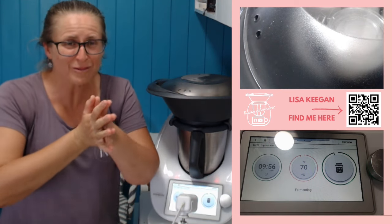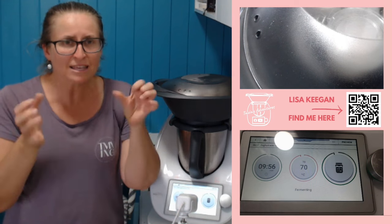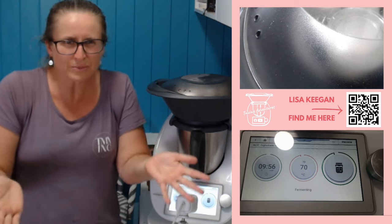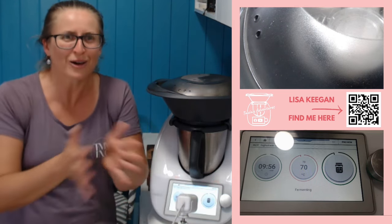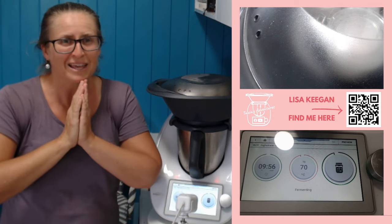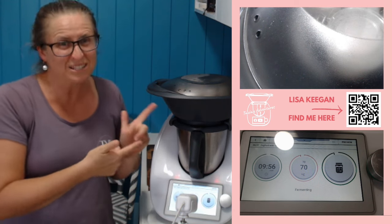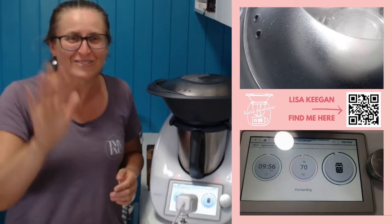Alright guys, that's it for me today. I hope you've enjoyed this video. Look after your blades — they're the wear and tear part of your Thermomix, a bit like tires on a car. They're designed over time to eventually be replaced, but there are things we can do to make them last longer. I hope today you've taken away some hints and tips for that. Take care. This will be tomorrow before you get to see photos, because it needs to ferment for 10 hours. We'll see you then. Bye for now.